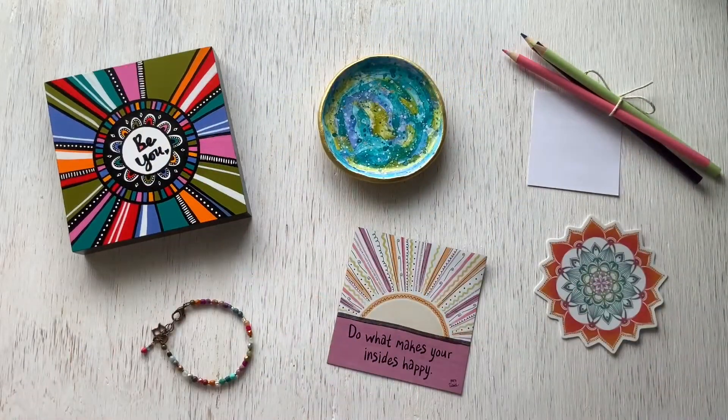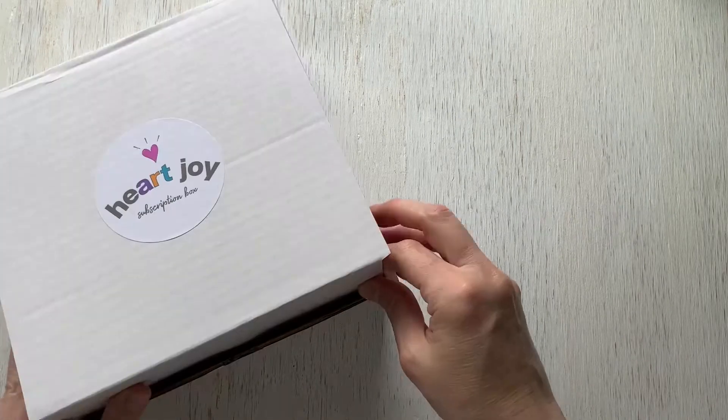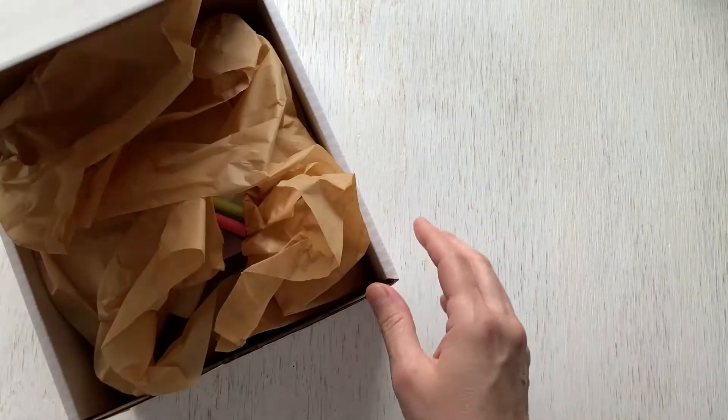And there you have it, the March 2021 mini box. Now for the standard box — it has a bit of everything wonderful about HeartJoy.